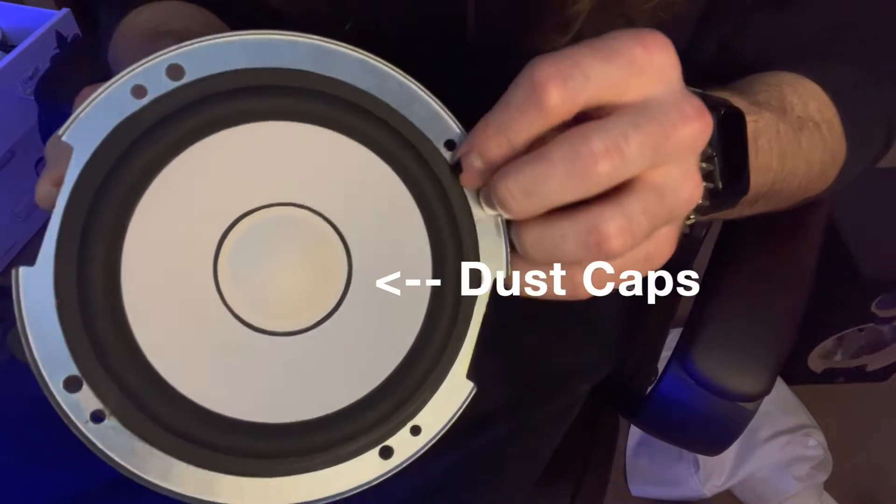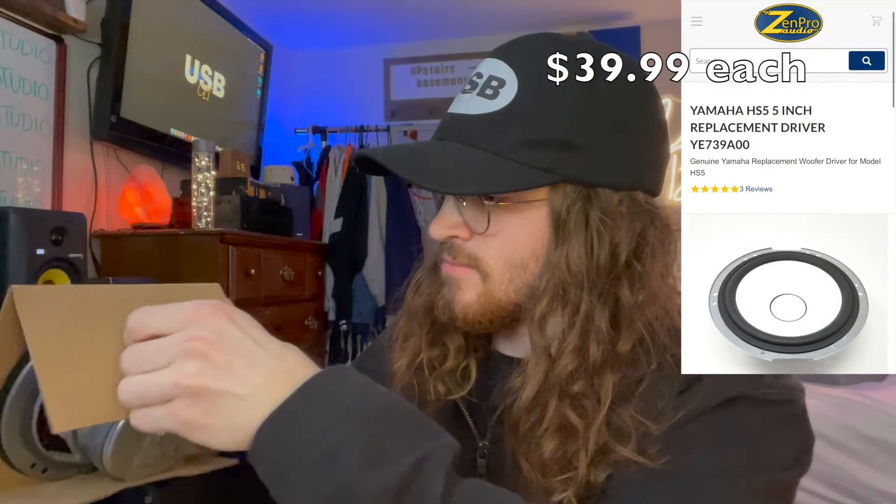I definitely did not want that rattling. I started out by replacing the dust caps — I thought that was gonna fix the issue. It does not. Dust caps do not do anything for the sound; they simply keep dust out of the speakers. So I ordered some new woofers.